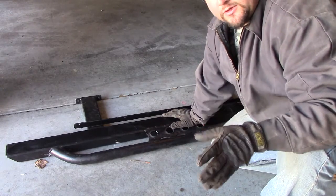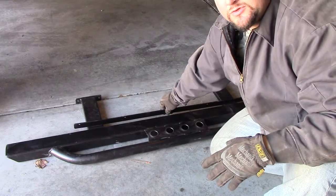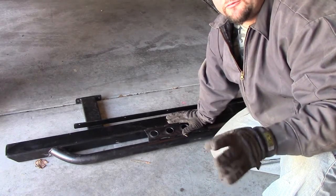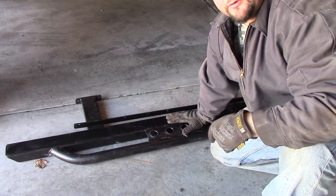If you're looking at a rock slider and it doesn't have a pinch weld mount, don't buy it — because all it is is a step. It's not made for off-road use. This one is made for off-road use.